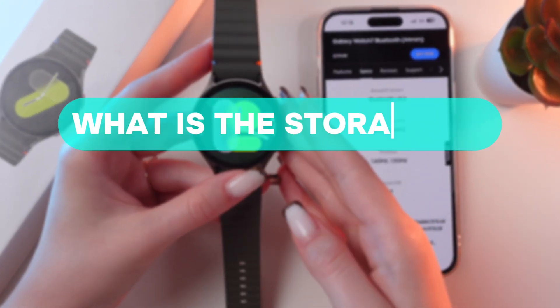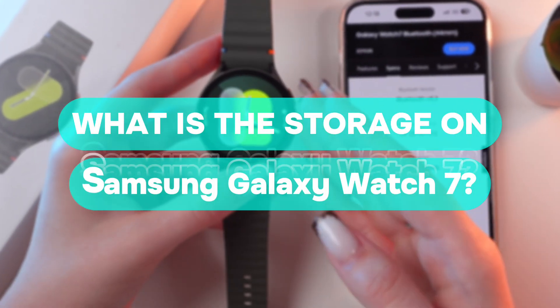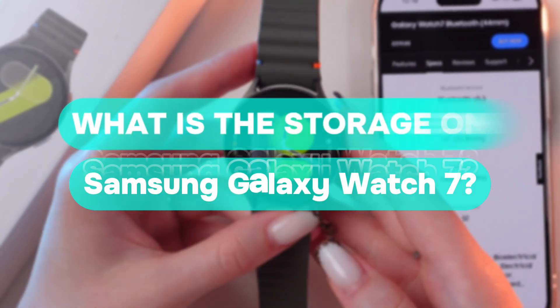Hi there! Let me answer a popular question: what is the storage on the Samsung Galaxy Watch 7? Let's find out.